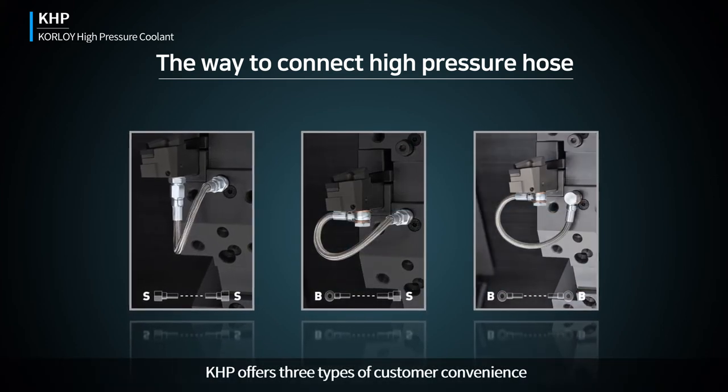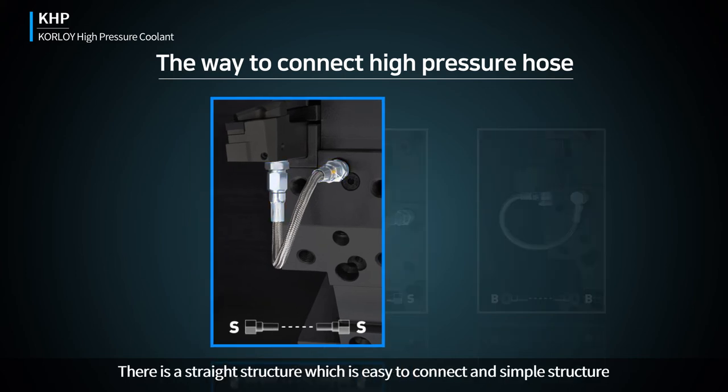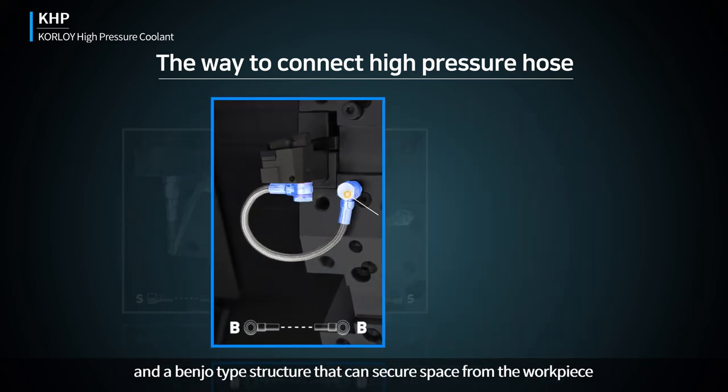KHP offers three types of customer convenience: a straight structure, which is easy to connect with a simple structure, and a bento-type structure that can secure space from the workplace.